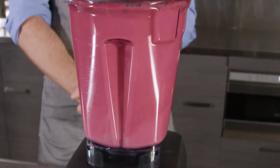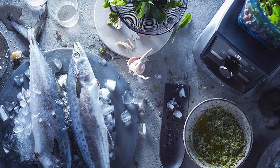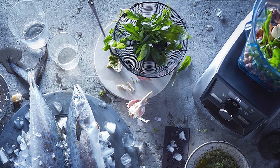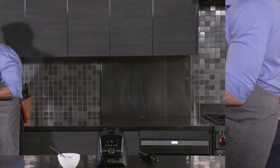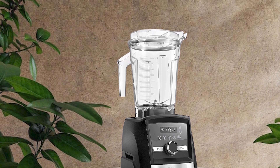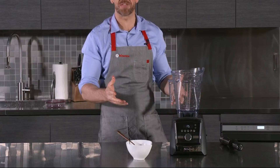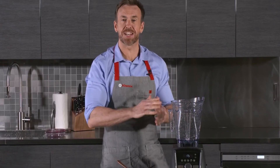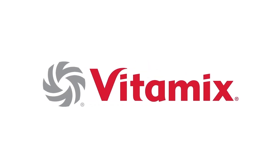The blender has a variable speed dial, allowing you to adjust the speed whether you're making a smoothie, pureeing soup, or crushing ice. The A3500 is also very versatile, coming with a blending wand, a tamper, and a food processor attachment for tasks from blending smoothies to whipping cream to chopping vegetables. It features a smart design with a built-in timer and five program settings — smoothie, soup, puree, frozen dessert, and self-cleaning — along with a touch screen display for easy navigation and speed adjustment.